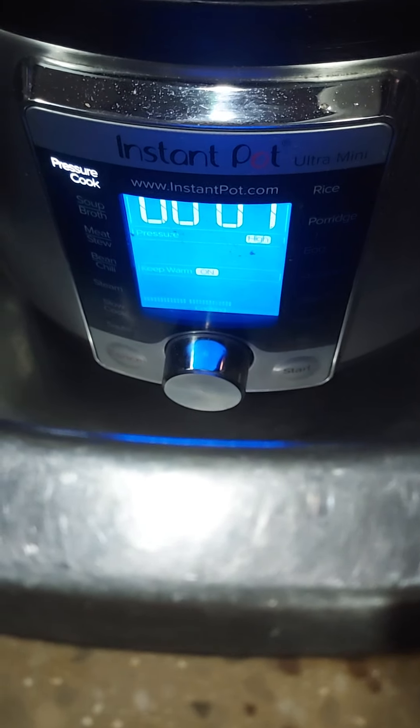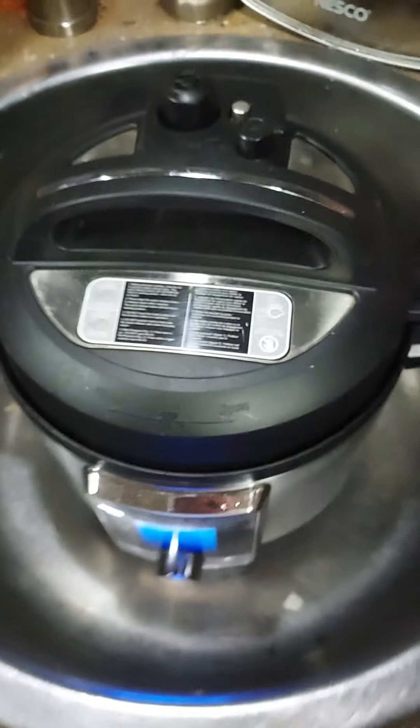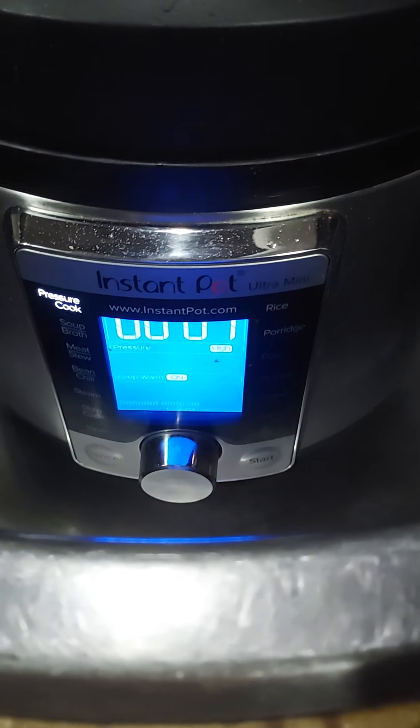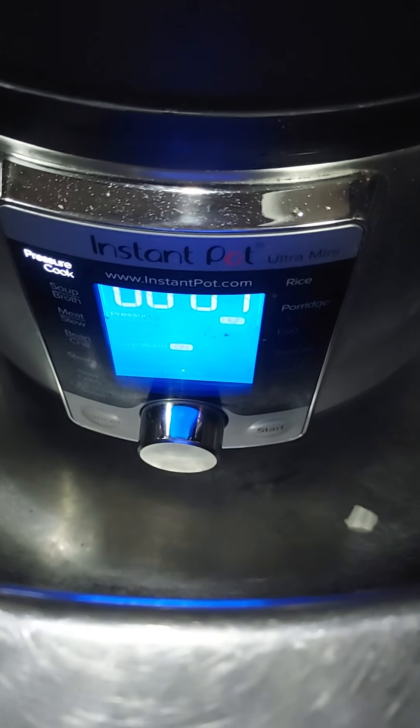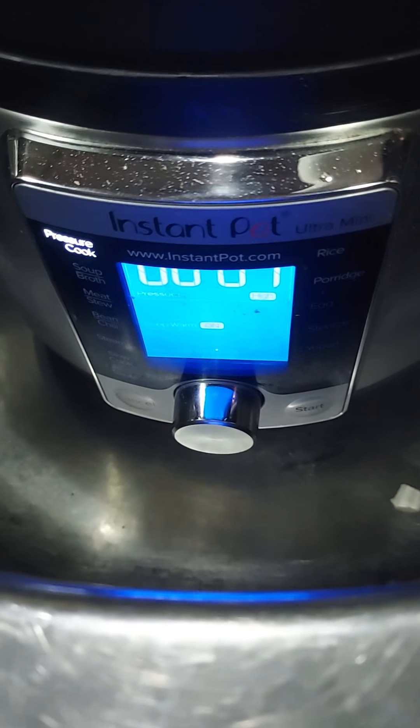There's my instant pot — it's got one minute or less to go. I put it here in my sink. I filled up my pan of water for my noodles, took about half a serving size and cooked it up. I think it cooked for about seven minutes.